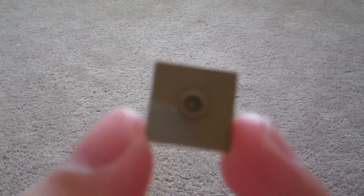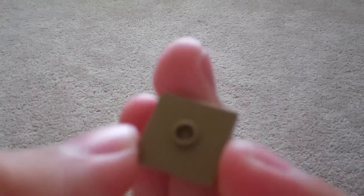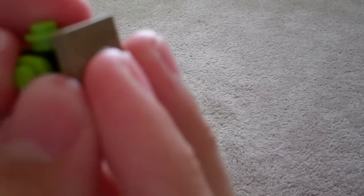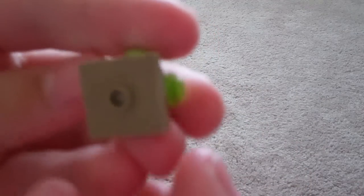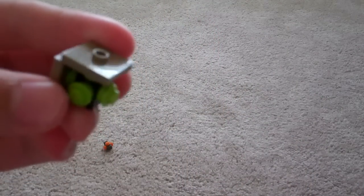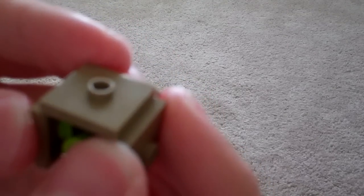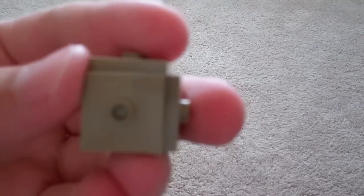Then I'm going to get four of these 2x2 jumper plates — you can get a lot of these from Ninjago sets in dark tan. I'm going to put them along all but one of the sides. I'll straighten it out a little bit, so you'll be looking like this.